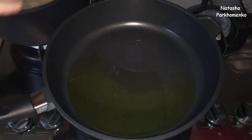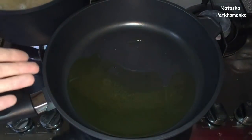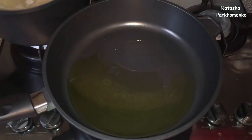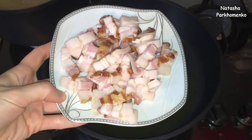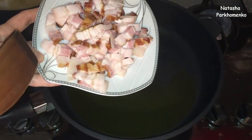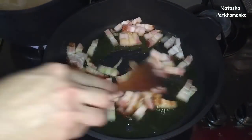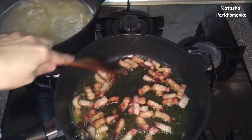The spaghetti is cooking. I put a little olive oil in the pan and add the meat. I cook it on the heat until it is ready. The meat is already ready — look at how it turned out, it is really good.